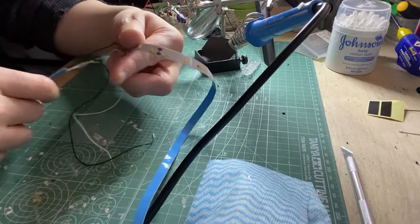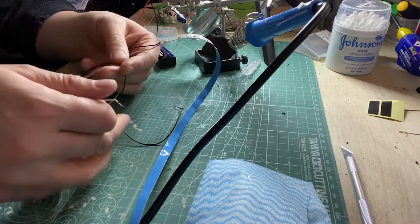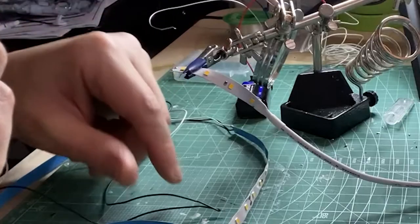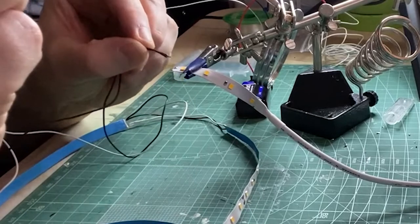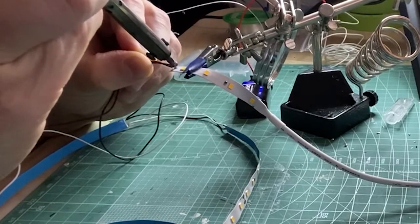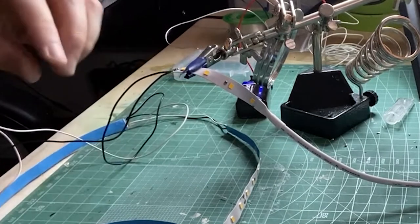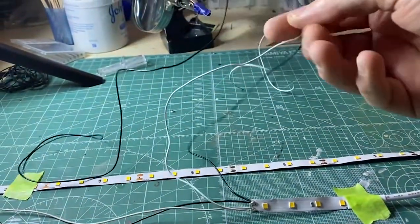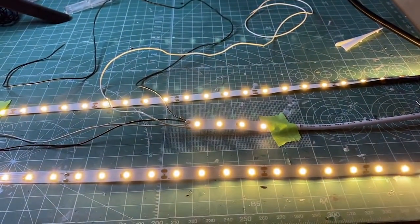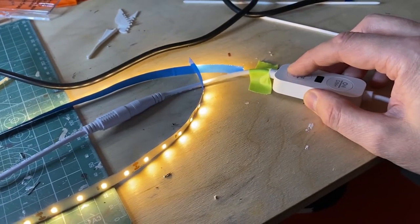Now take the ends of those cables and join a further two pieces to them so they can go up through the ship to light the decks. Then join those four cables to the power strip. A quick test and it's looking nice — lovely warm colour. I have a dimmer switch on them too so when the decks go on I can see the level that's needed.